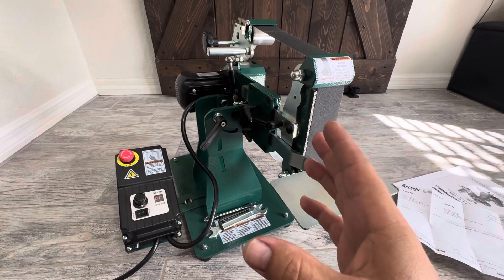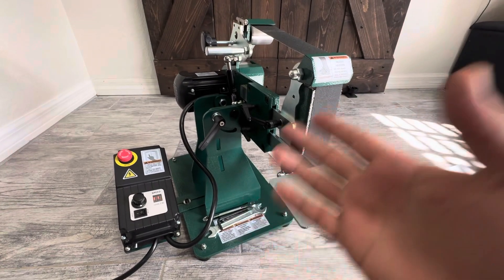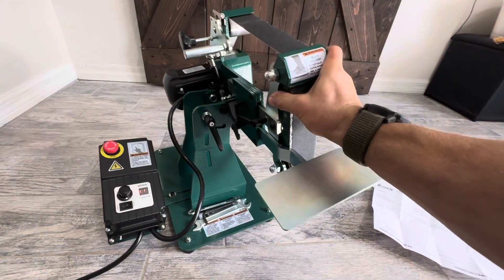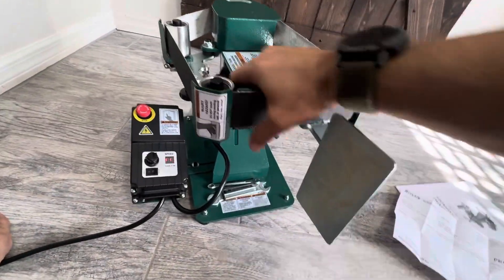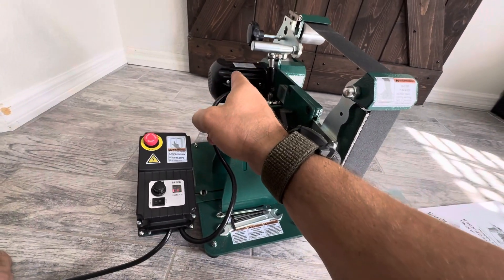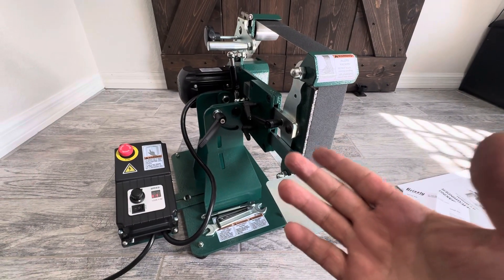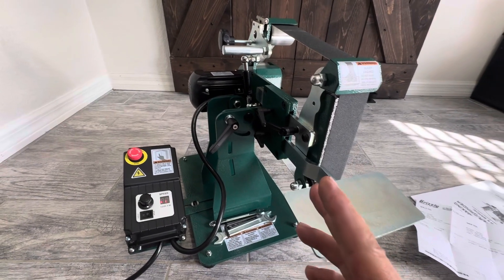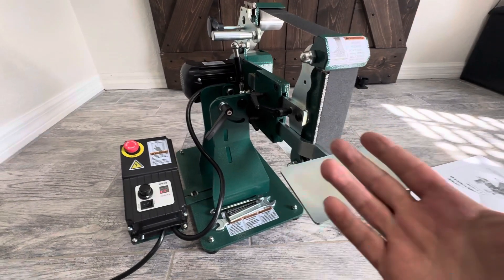This could be a game changer for knife makers, people thinking about getting into knives as a hobby, or sharpening. You're getting a tiltable, flippable grinder with variable speed control, three-quarters of a horsepower motor, for essentially $360 shipped. The shipping itself is $60-70, but the grinder is $300 — they have sales on it for $269.96. So it's a hell of a deal.